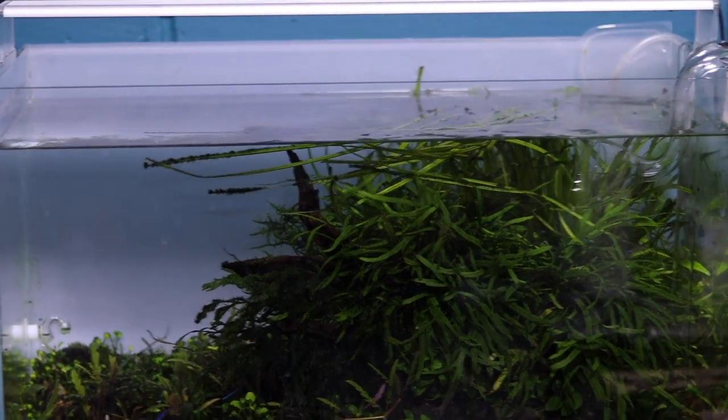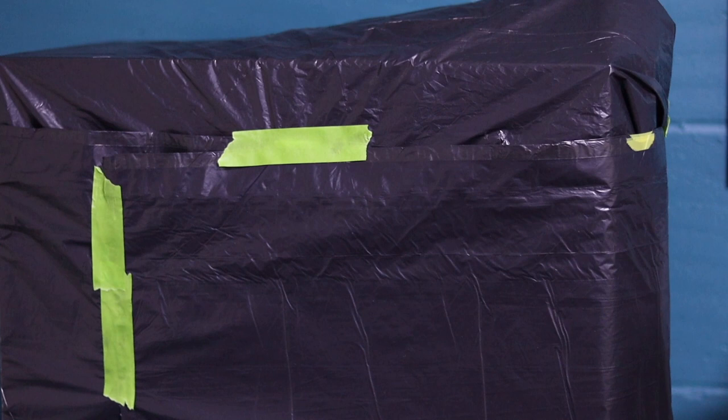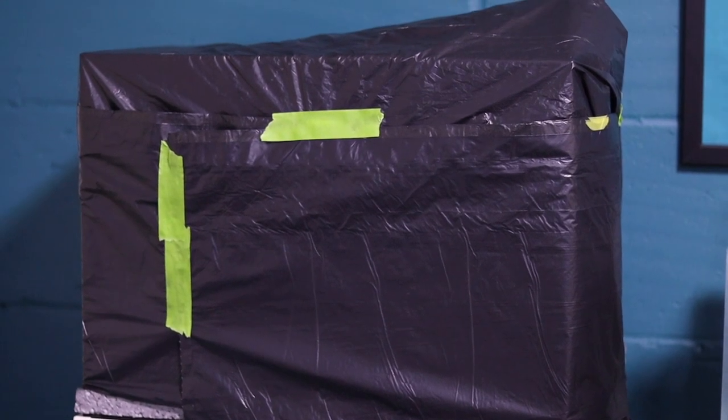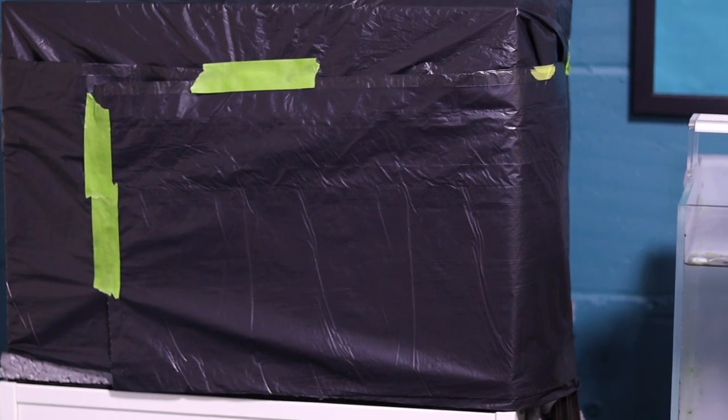We'll leave that one because it's going to get a rescape. But for this one, let's test if a blackout works — a perfect little experiment to do for you guys so I can show you whether we can get rid of the green algae using this blackout method.